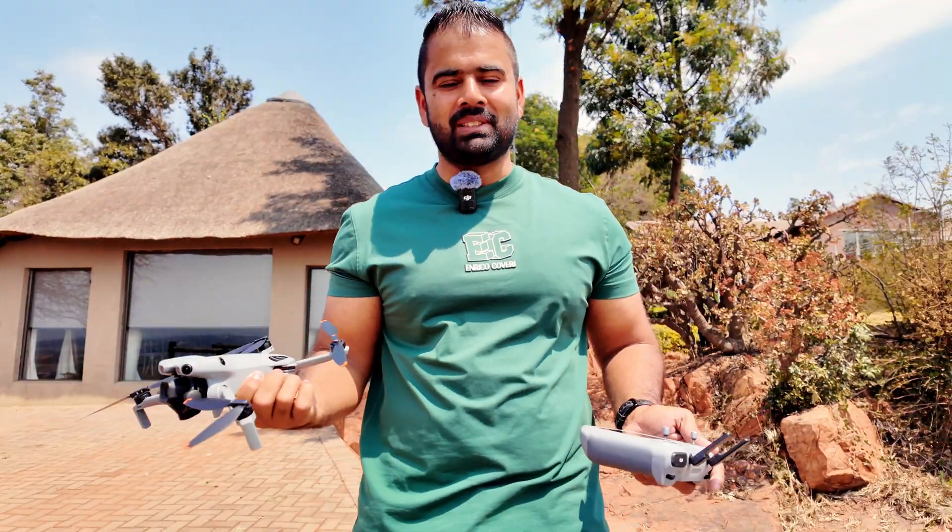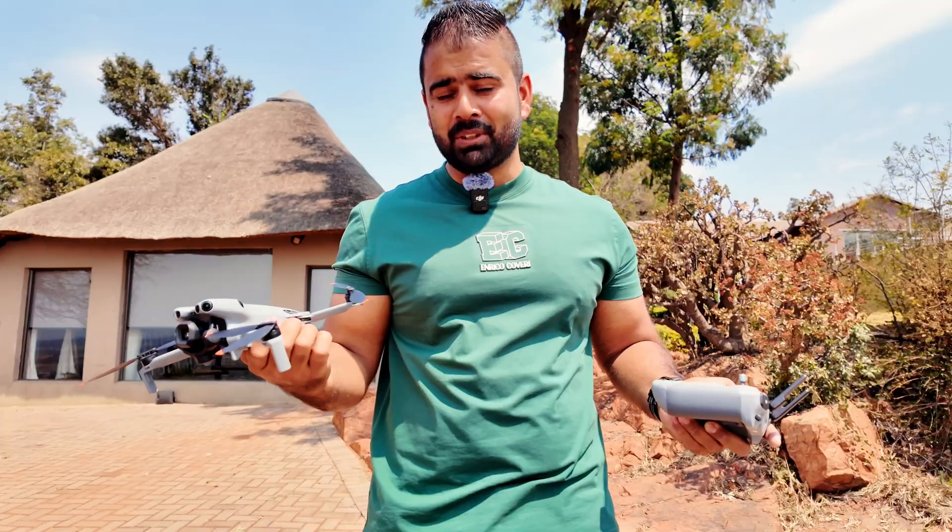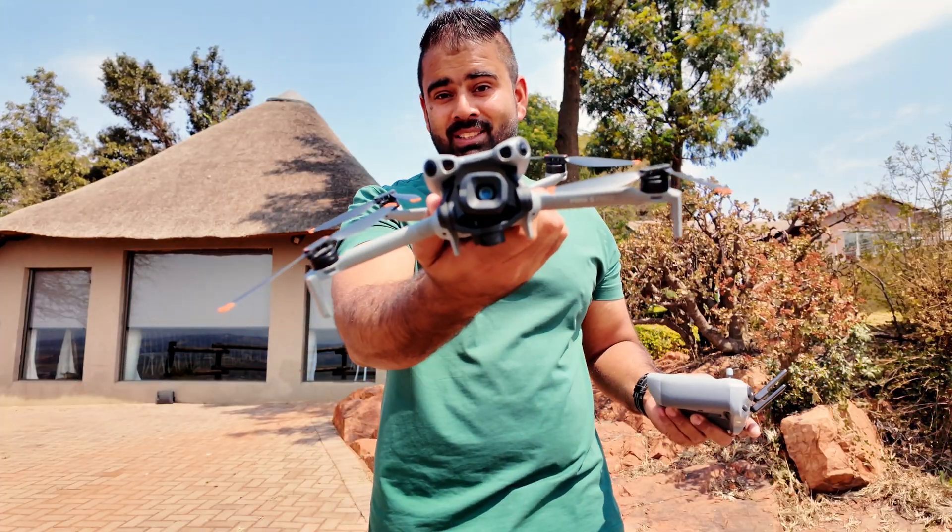I hope you liked the video. If you do, please subscribe to my channel, and you can also share your thoughts in the comments below about what kind of test you want me to do with this DJI Mini 5 Pro.